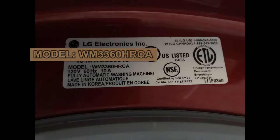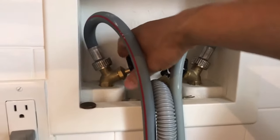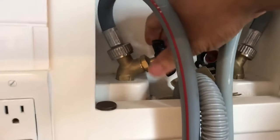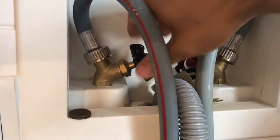Now I knew that I had to investigate inside the washing machine. Before taking apart the washing machine, I shut off the water valve for the washing machine and unplugged the power cord.